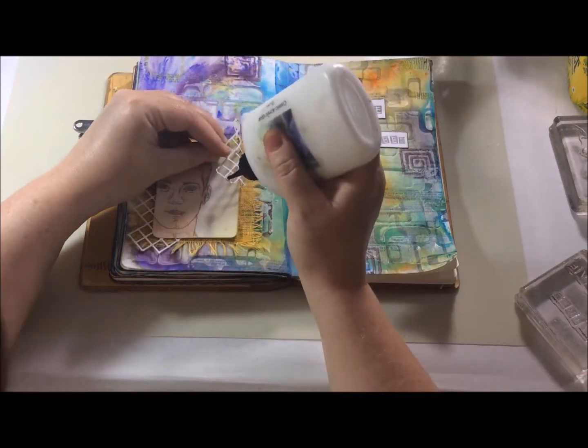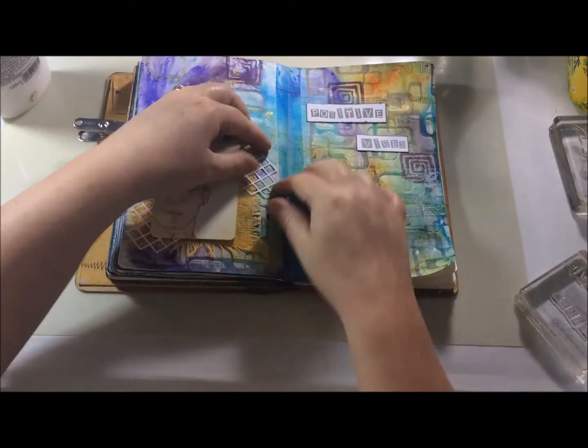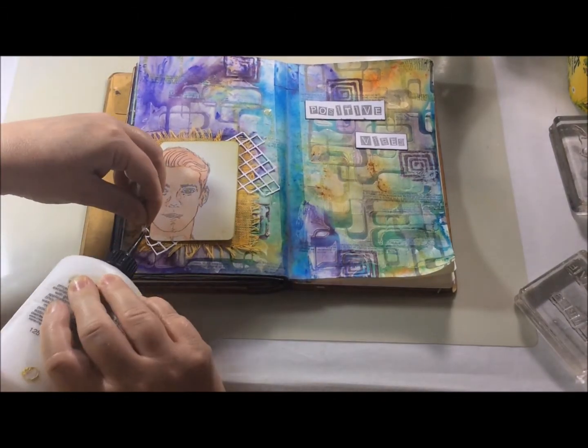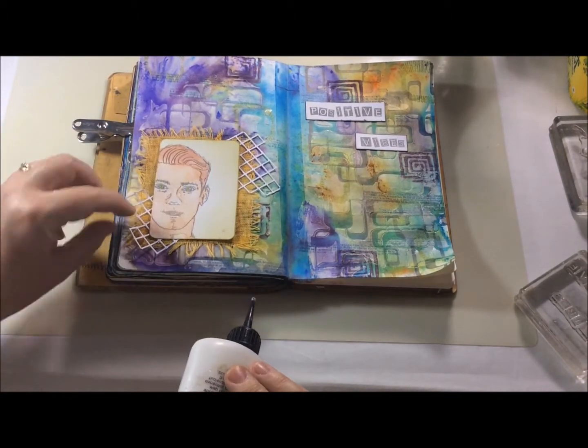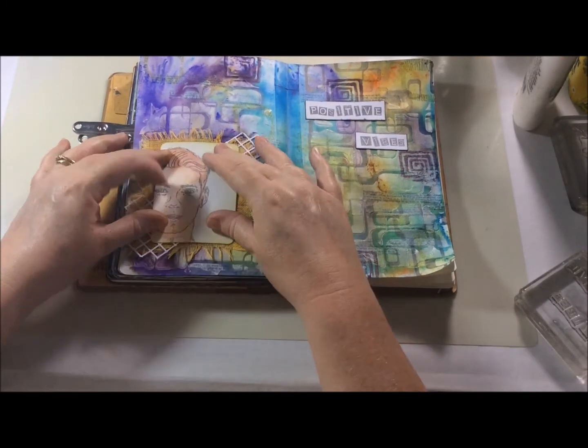At this point I wasn't really too happy with how my trellis pieces were still sticking up, so I decided to add a little bit more glue to try and stick them down. They will stick quite quickly but they just need a little bit of holding down to start with to get them to bond.